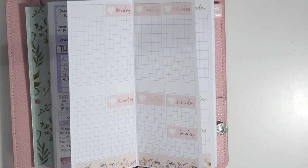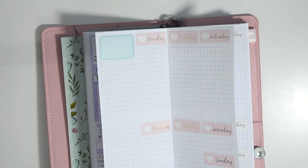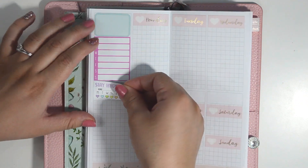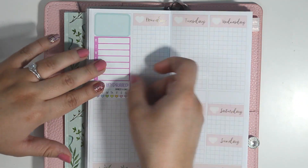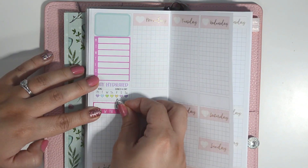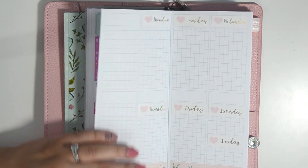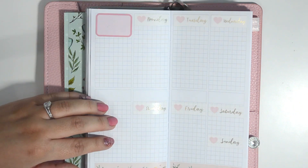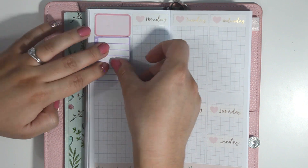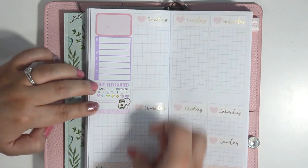Next, I will be setting up my sidebar for all four weeks and I'm using a bunch of different leftover stickers from Sweet Kauai Design. She does have a listing for functional stickers in all kinds of colors. The blank weekly schedules I'm using are from the Pastel Colorway and there is a separate listing for the Stay Hydrated trackers, but everything else is just random leftovers. This month I am setting up my sidebar with a half box at the top, a blank weekly schedule to track my steps, a Stay Hydrated tracker, and a habit tracker for my vitamins.